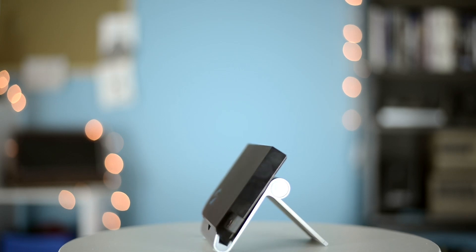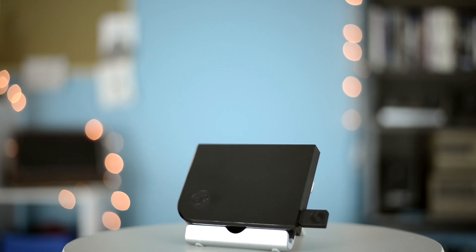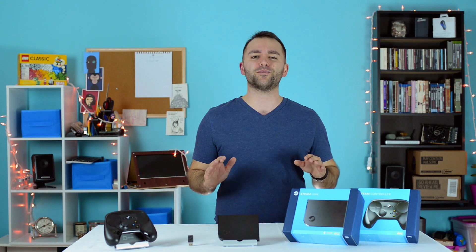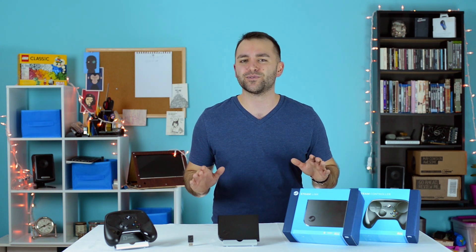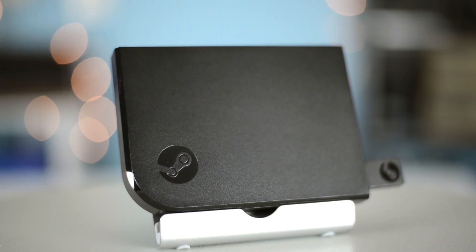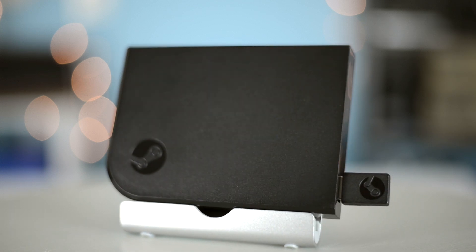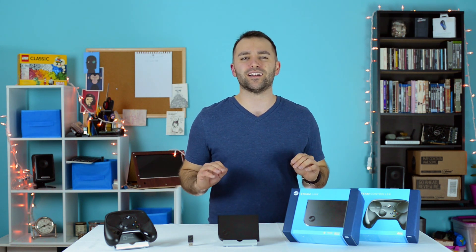With its sleek black exterior, wireless 802.11ac, three USB 2.0 ports, Bluetooth 4.0, HDMI out, and support for a litany of controllers and accessories, the Steam Link provides a wide variety of connectivity. With Valve remaining tight-lipped on the exact hardware specifications, officially it has an ARM 7 processor and runs a custom version of Linux.